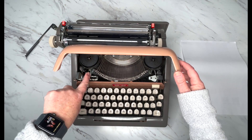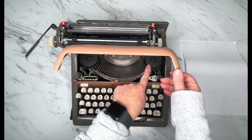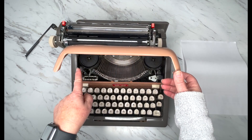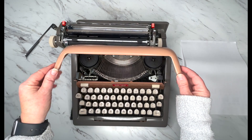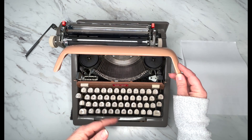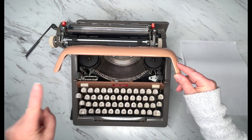Ribbon reversal — this is a manual ribbon reversal. When you use up all the ribbon on one end of the spool, you want to reverse it and go back and forth. You will do that many, many times before you use up the ink and need a new ribbon. If you need new ribbon, please visit our website at jotandtiddletypewriters.com. Again, it takes a universal ribbon.